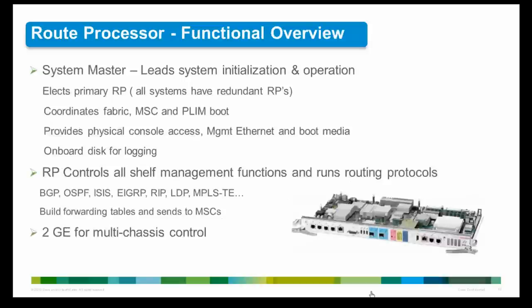The route processor card is a system controller. It performs route processing, distributes the forwarding table to the MSCs, provides a control path to each MSC, performs system monitoring functions, and contains a hard disk for system and error logging. Although the routing system contains 2 RP cards, only 1 RP is active at a time; the other operates in standby mode, ready to resume control if the active RP fails. The RP card provides route processing, alarm, fan, and power supply control functions, using an I2C communication link from the RP card to each fan tray and power supply.